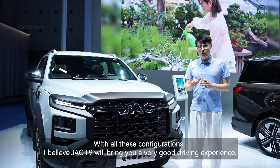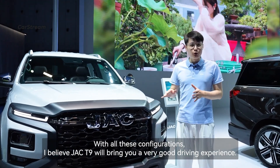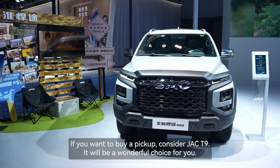So with all these configurations, I believe the JAC T9 will bring you a very good driving experience. If you want to buy a pickup, consider the JAC T9 — it will be a wonderful choice for you.